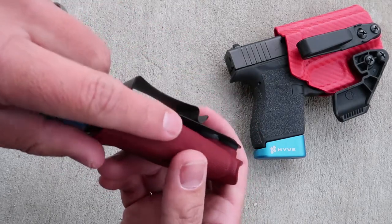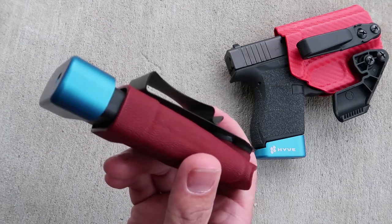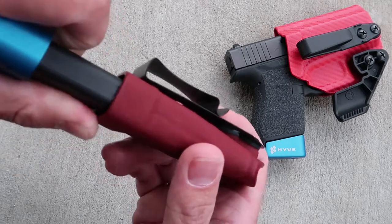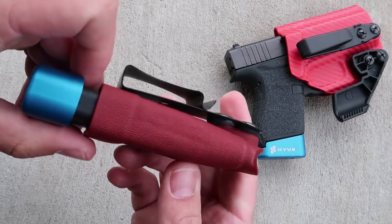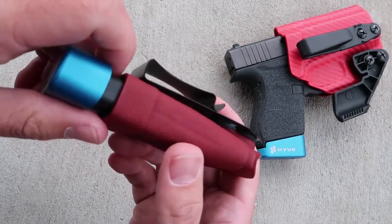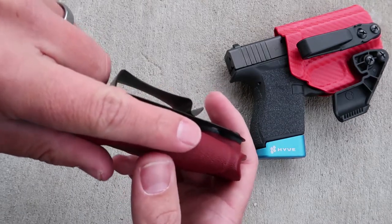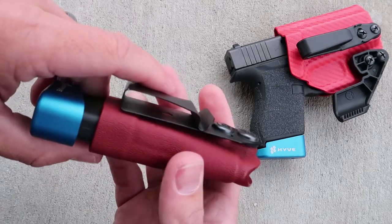Every time I pull it out when I'm doing some training — I unfortunately don't have video of me using this in a range setting because the range I go to doesn't really allow that kind of training and it's been hard to get outside — but the ability for me to index on here is really nice.